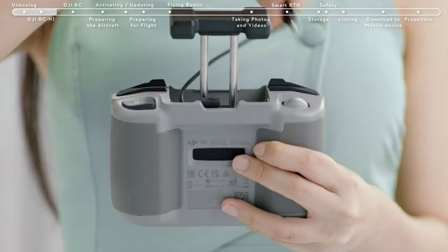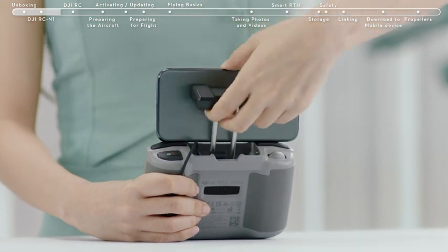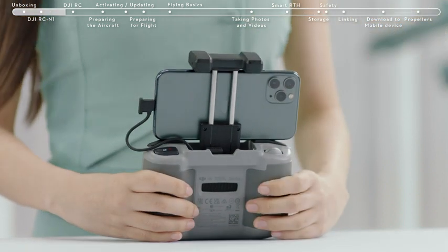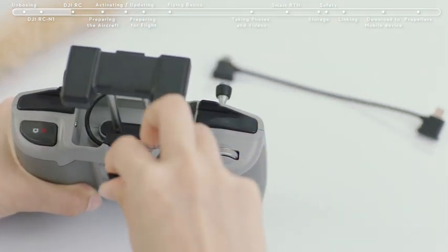Take out the connector from the left and unwind it to the right. Place your smartphone inside the clamp with the charging port on the right side. Tighten the clamp, making sure everything is secure, then connect the RC cable to your smartphone. The RC cable included in the box is a Lightning cable; there are more connector options in the accessory kit.